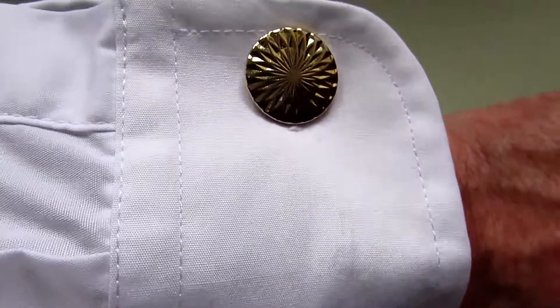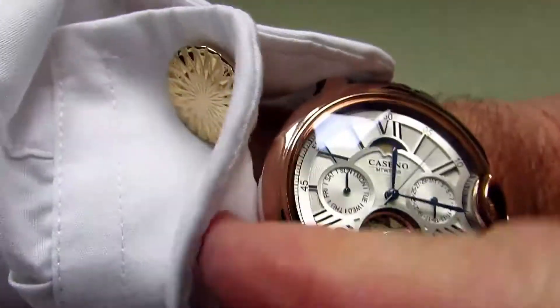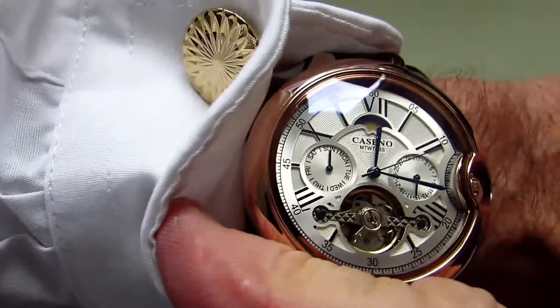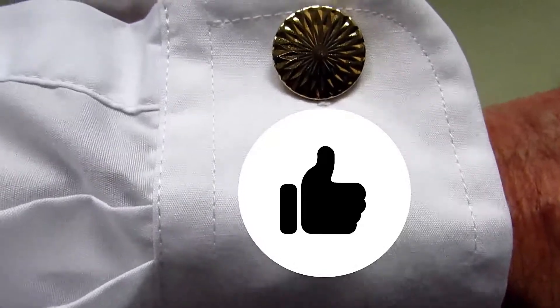Does the Caseno fit under the cuff with cufflinks? I chose some gold ones and it fits very well and looks really good as well. No snags, feels quite comfortable. So I've got to give that a 100% pass.